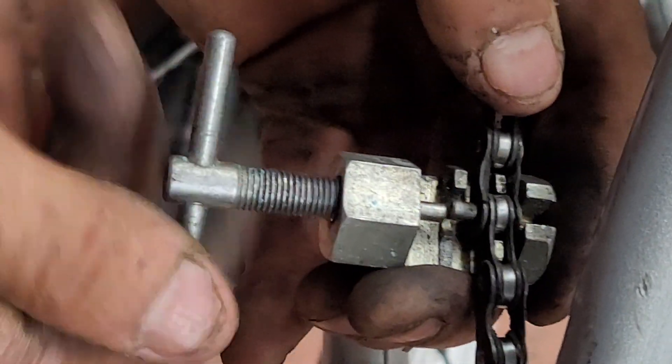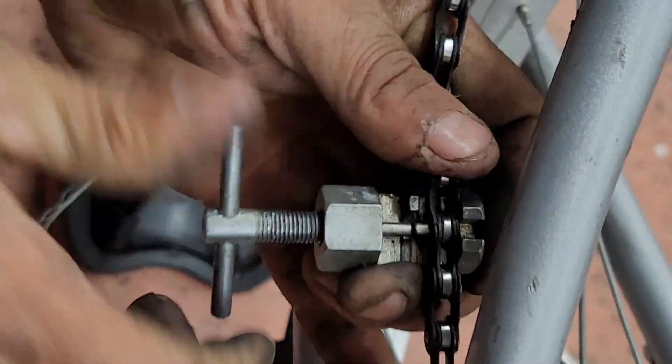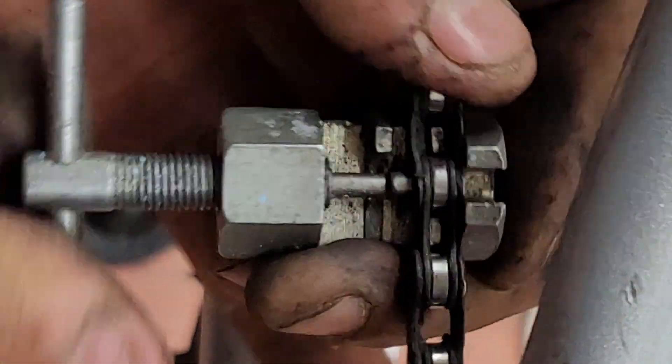See how you snap the pin? You twist it like that until it goes all the way in.